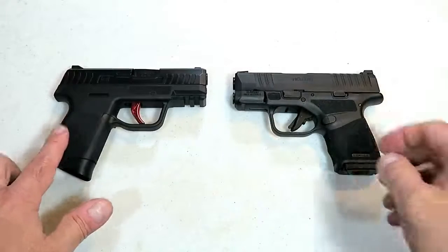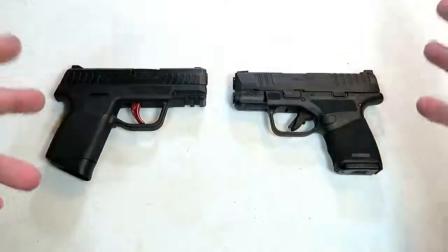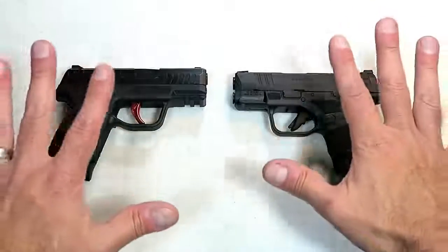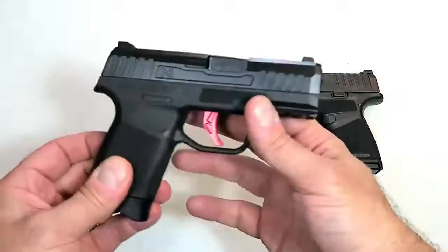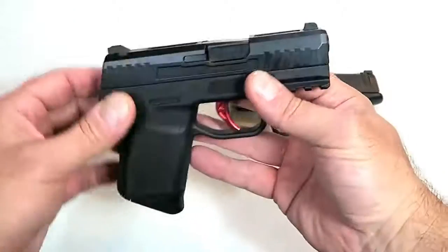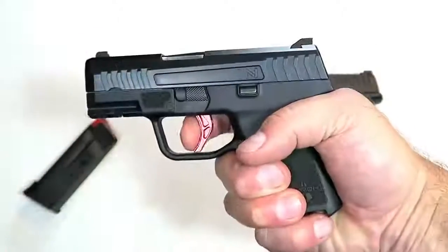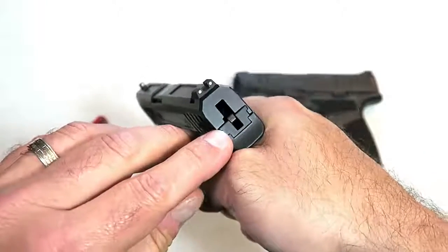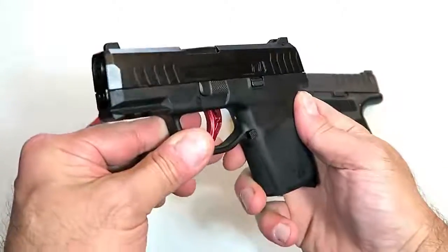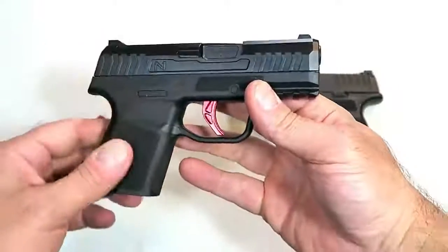The last two handguns I'm going to feature are a Naroh Arms N1 and a Springfield Armory Hellcat. I am well aware that many other guns from other makers fit these categories — I'm simply featuring what I have. The Naroh Arms N1 is very thin, very lightweight, carries seven rounds in the magazine, and it's a true double-action firearm — hammer-fired. With eight rounds it's weighing in at 19 and 1/8 ounces, so that would make a nice pocket carry gun.